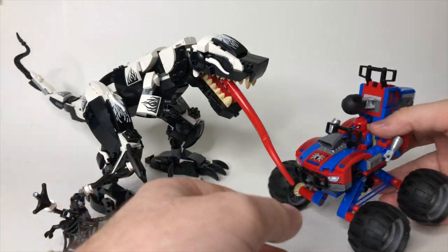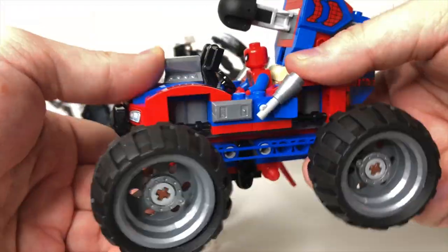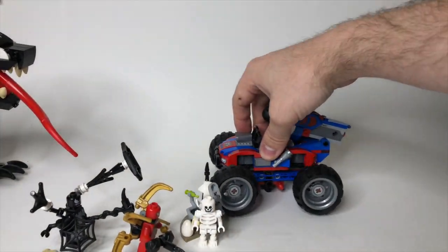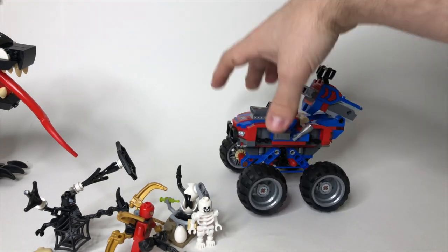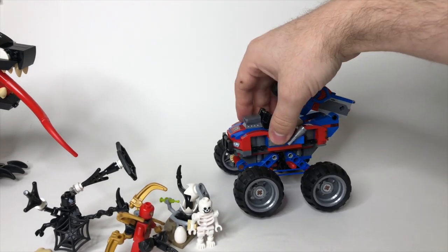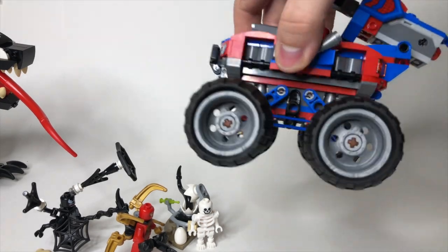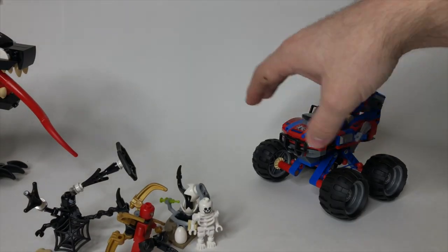There is also a play feature where the wheels have shocks that can push down. So if you drive it, you can see it push down and then pop up. It only takes a little bit of force to get it to go one way or the other. The shock system is very cool with those rubber bands that run along the bottom. It's a really nice vehicle overall.